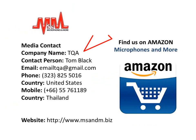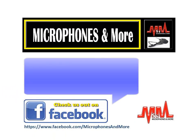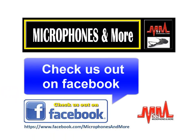For media contact details, you can see on your screen the company name and contact person Tom Black, with email contacts and phone numbers for both the United States and Thailand, plus the website shown at the bottom. Once again, this has been another Microphones & More press release. Thanks for joining us — see you again next time.